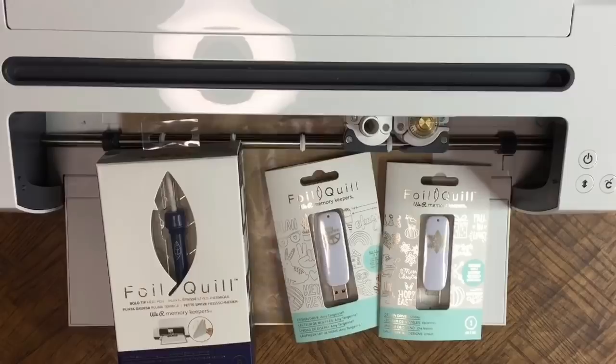The machines you can use this with are Silhouette, Brother, Cricut, and Sizzix. It comes with all the attachments in each box, and it comes in three different sizes. I have fine tip, standard tip, and bold tip. I have the bold tip to demo today.